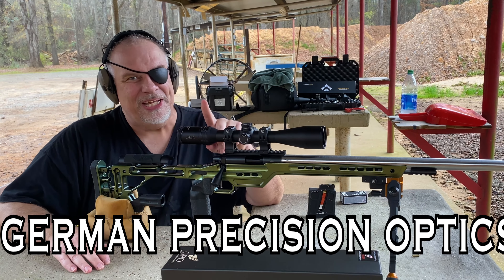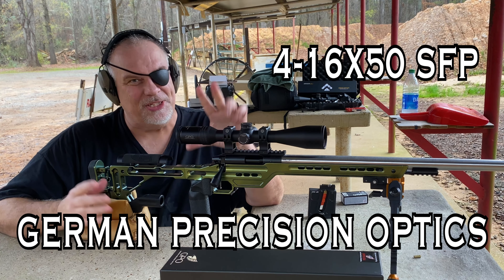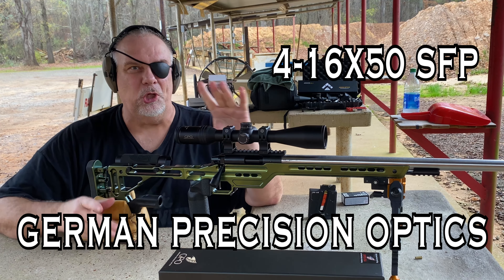Hey, what's up guys? This is the first video of two that I'll be doing on this scope — the German Precision Optics GPO Spectra 4-16x50 Illuminated.